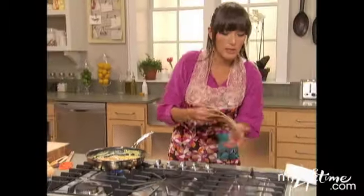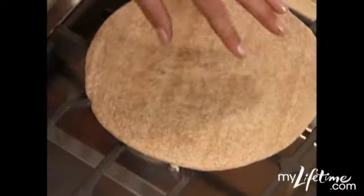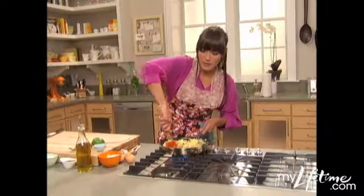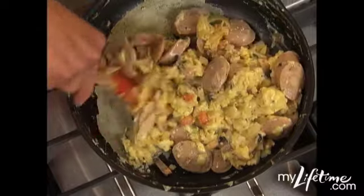Turn on a burner on really low heat to warm up the tortillas. Now that we've got a little bit of color on the eggs and they're starting to bulk up, we can get ready to plate.